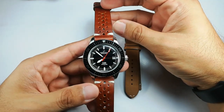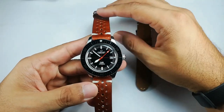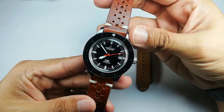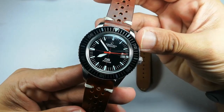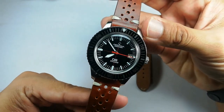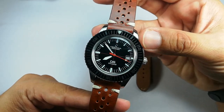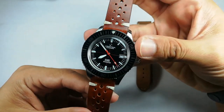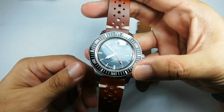Assalamualaikum and hello YouTube, my name is Nur Muhammad from Anywatch and I'm coming to you all the way from Malaysia. Next up is the Satina DS PH200M — another watch on loan to me from a supporter of the channel, Mr. Imran. He lent me two watches this time around.